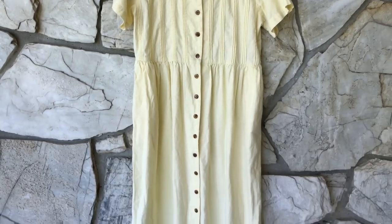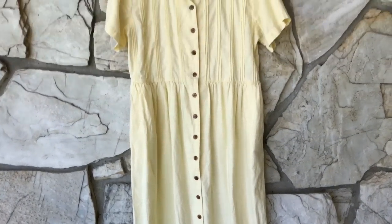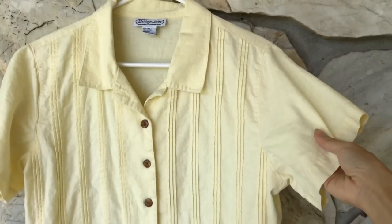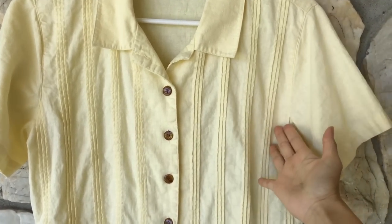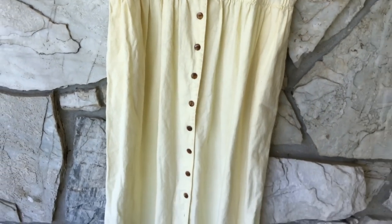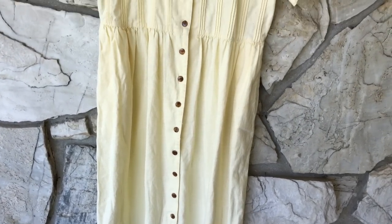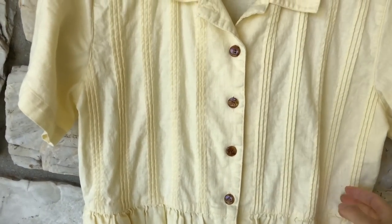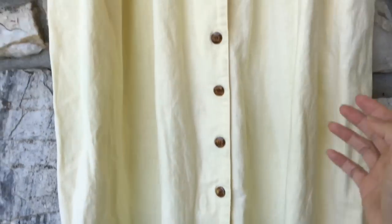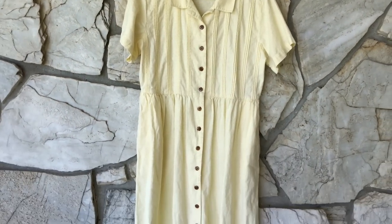Upon looking at this dress, the idea that comes to my mind is to make tighter cap sleeves, take in the sides so it's very fitted, and make this knee length — it's mid-calf right now. And with the extra fabric on the bottom, I'll make a waist tie. Let's see if I can execute it.